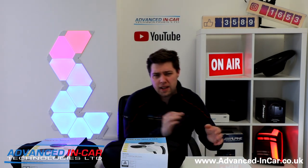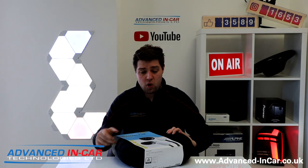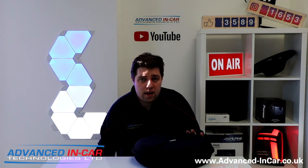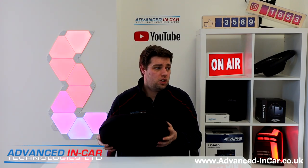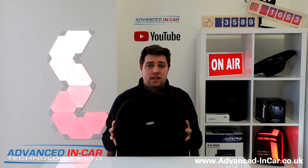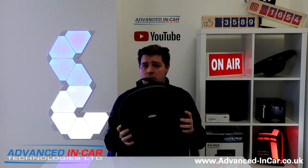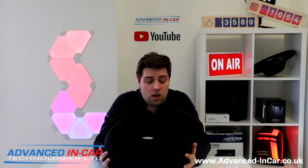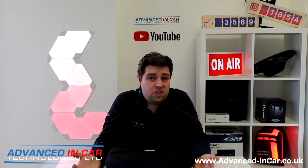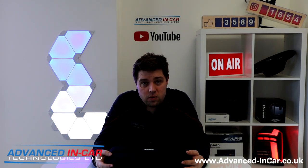I appreciate it's not the most exciting of videos or products, but it's certainly a minefield out there. There are lots of different companies making these cables at the moment, but Ring Automotive are really known for their quality, product longevity — they last a really long time — they just look good, they're good products, and that's why we decided to go with them, because we've been very impressed with them in the past.